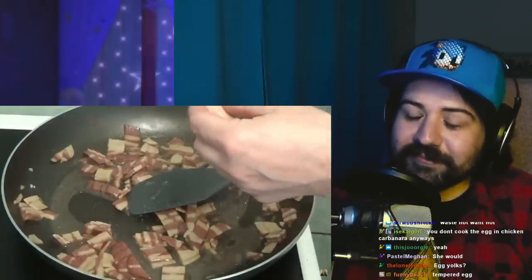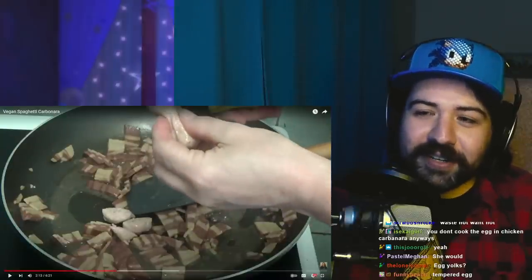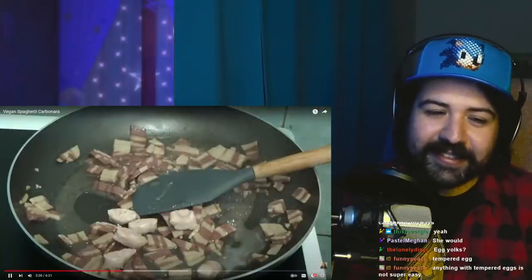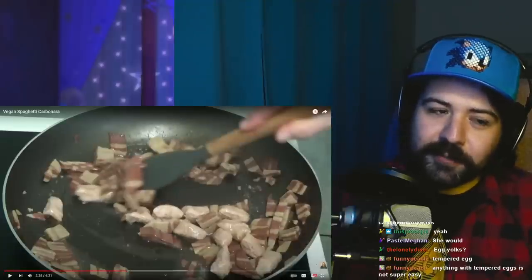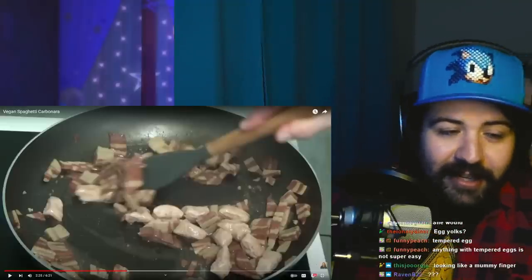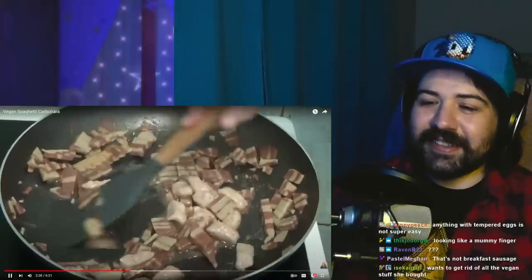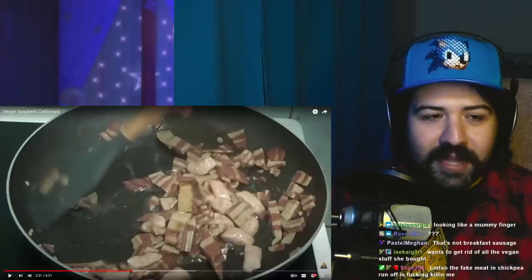And she's also going to cut some vegan sausages — squeezing it out to give it some form of meat. Now she's put the sausages in. Anything with tempered eggs is not super easy. It's kind of like the hollandaise situation — you're not actually cooking it, you're just working it in and heating it up. Everything's getting done, but you just added raw sausage in. Why'd you do that so late in the game here?